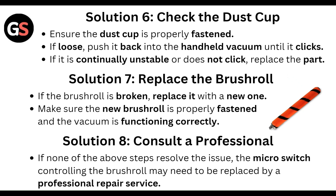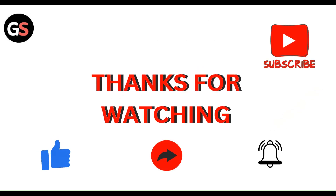If none of these steps resolve the issue, the micro switch controlling the brush roll may need to be replaced by a professional repair service. Thanks everyone!